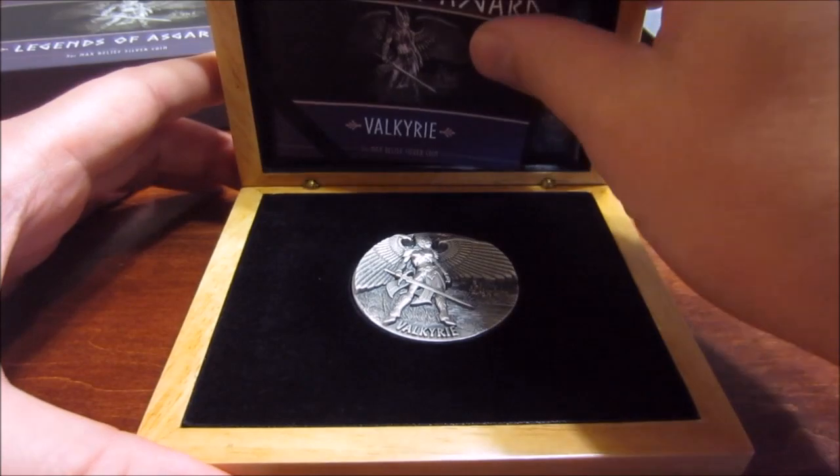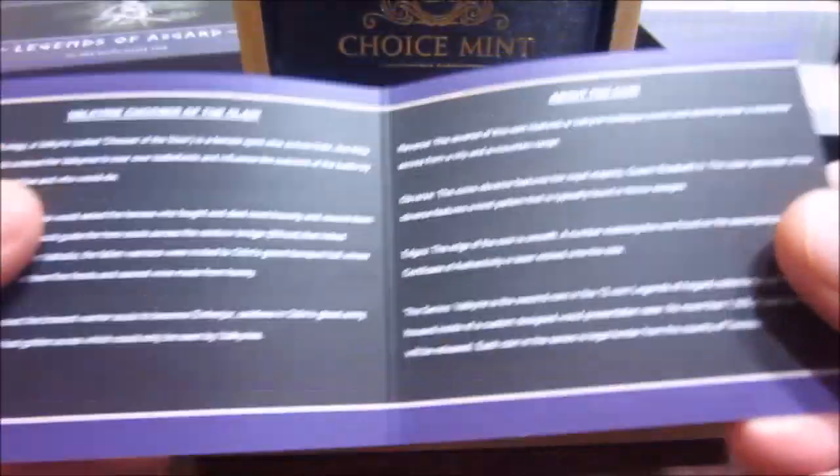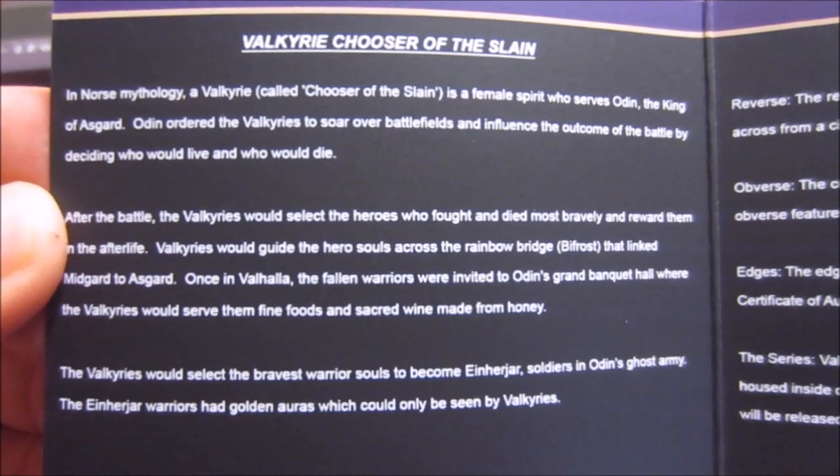Here we go. Of course, it comes with a COA. They're all numbered. These are limited to 1500. You guys can read that if you like.